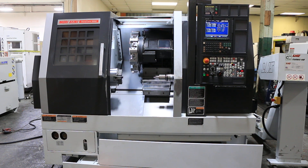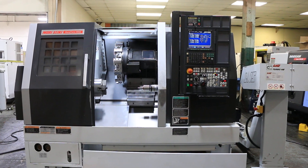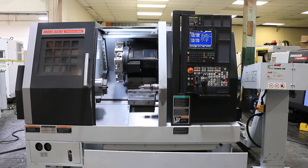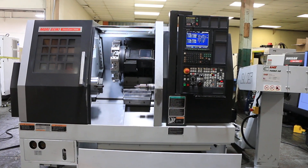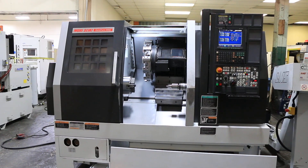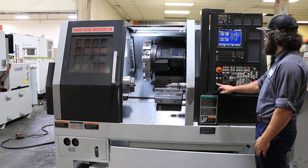Today we have a 2008 Moriseki Duraturn 2050. The machine has an MSX 504 Roman numeral 3 control, Kitagawa BB-208 chuck tool setter, 12-position turret. It's got a tailstock, a chip conveyor, a chip blaster, and high-pressure coolant.